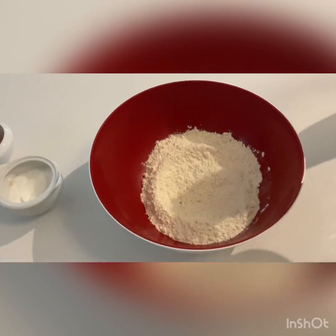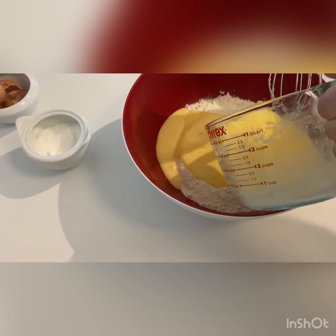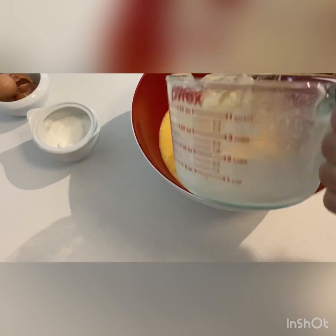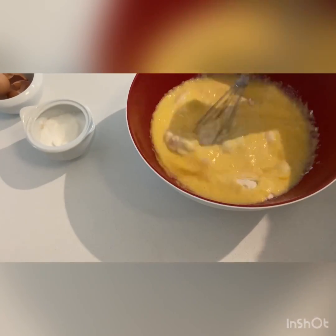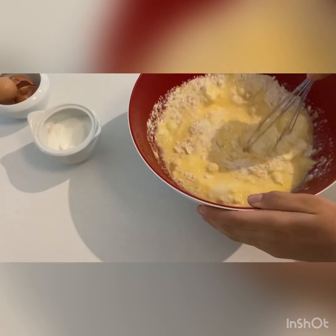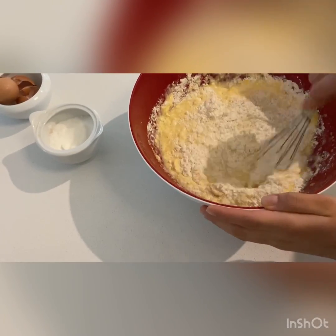I've just dug out a little bit of a hole in the flour for the mixture to pour straight into, and I'm going to pour the whole thing. You don't have to pour a little bit and then whisk — you don't really want to whisk it. You want to fold the flour and the liquid mixture together, and also scrape the edges with your whisk.